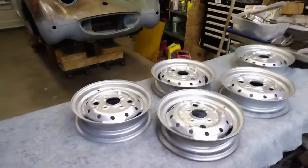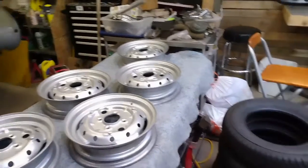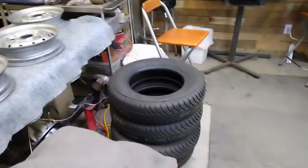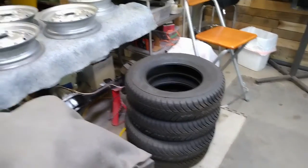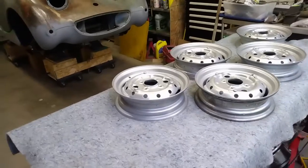Here's all the wheels — all painted up and ready to go. I'll just pick the best four and mount the new tires on them, so I'll do that this coming week. The fifth one I'm just going to pick up a used tire to run as a spare.